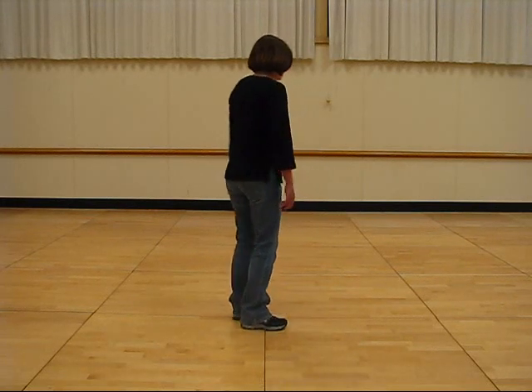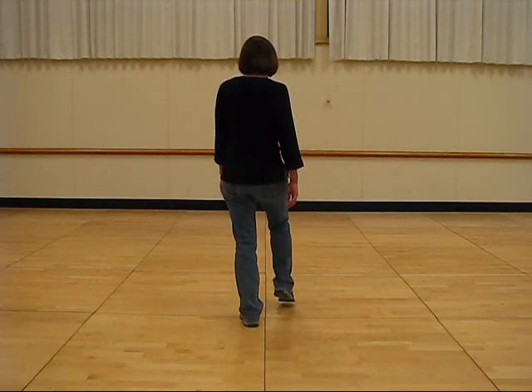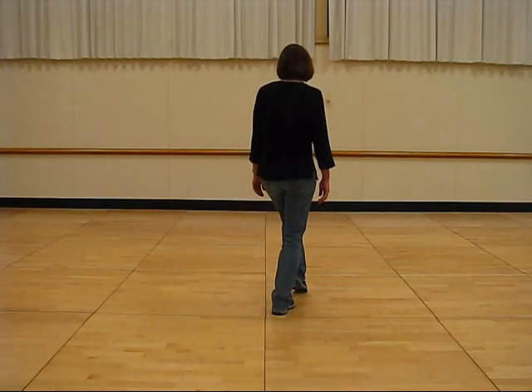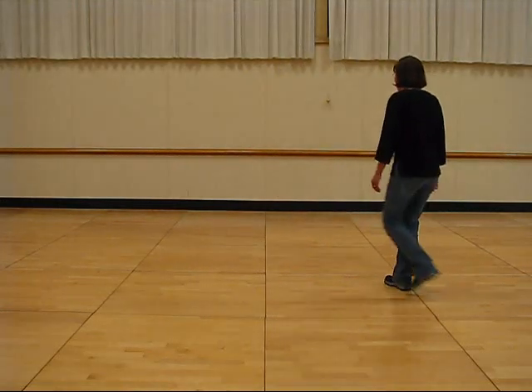It starts with a toe heel on your right foot. Ready and toe, heel, cross toe, heel, shuffle right, left, left, right, rock, recover.